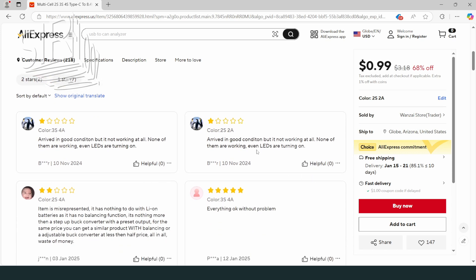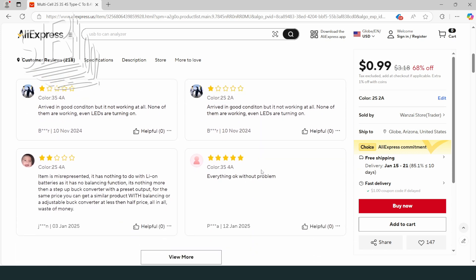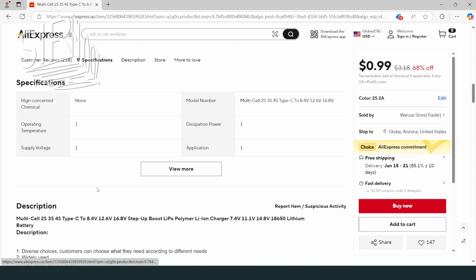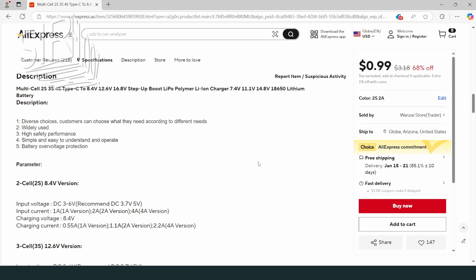Balanced charging is not a must as I use two new identical cells. Now I can order it — if you are also interested, I will place a link in the description.